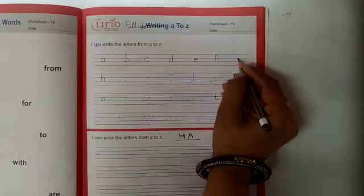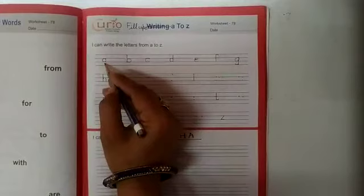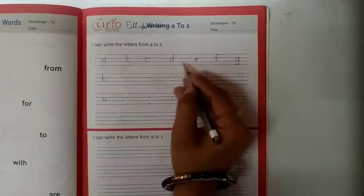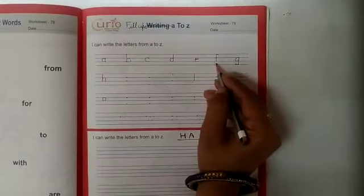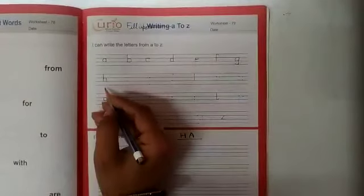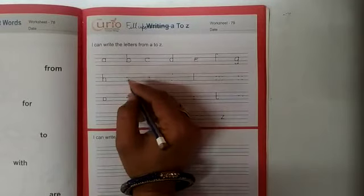F, G. Small G. A, B, C, D, E, F, G. H. H — after H, tell me...